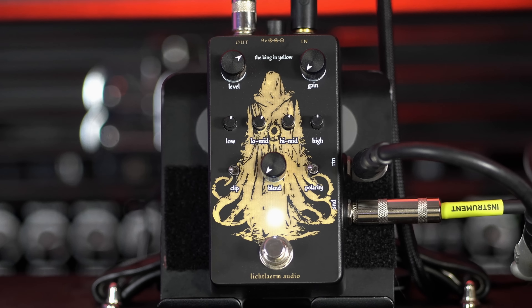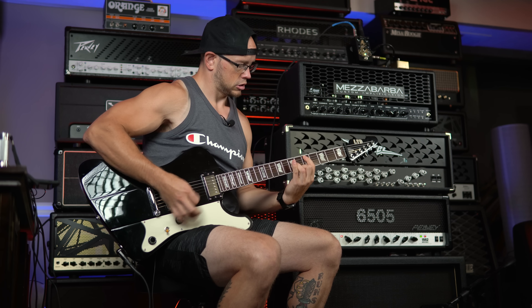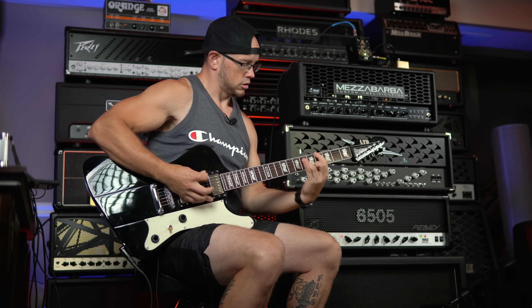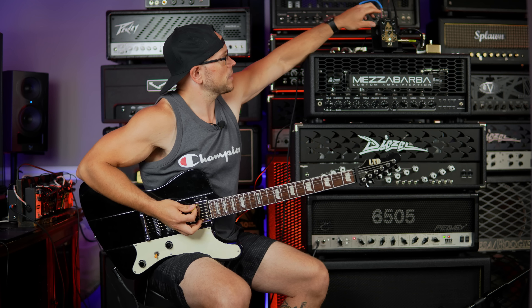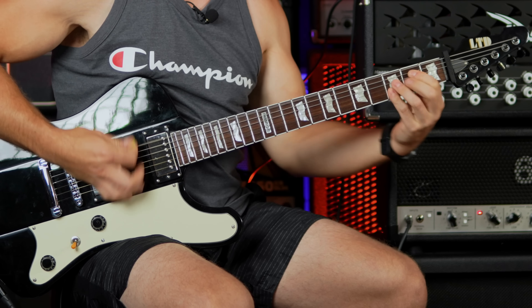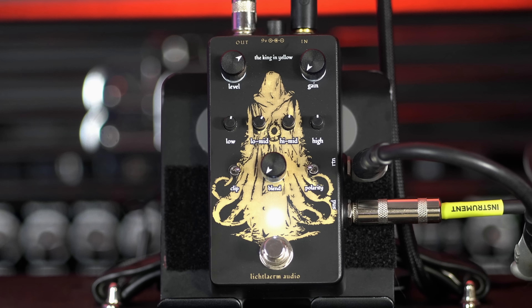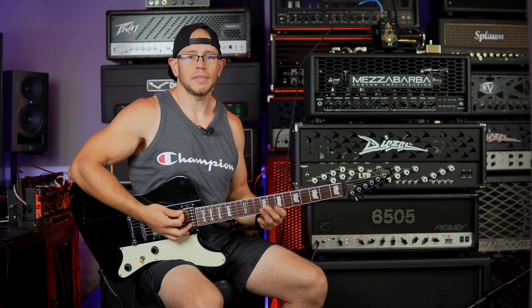Let's bump that level back up a little bit and let's check out the three clipping modes. I am all the way to one side, then the middle - okay, so the middle is a little bit smoother and a little bit darker. All the way to the other side seems to be the brightest. So in the middle it kind of seems like it is in the middle of the voicings.